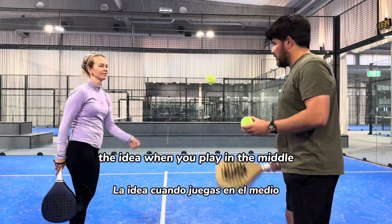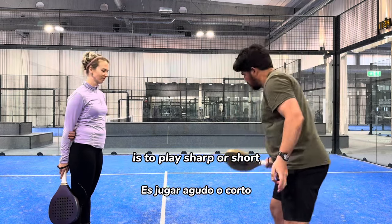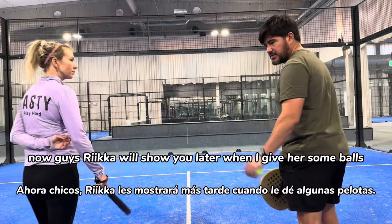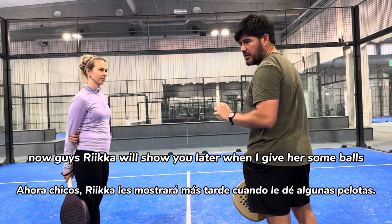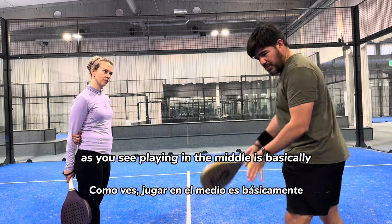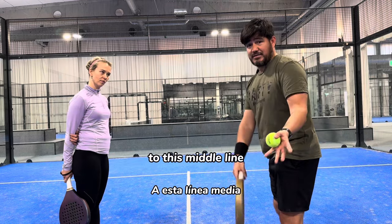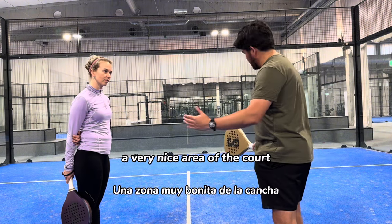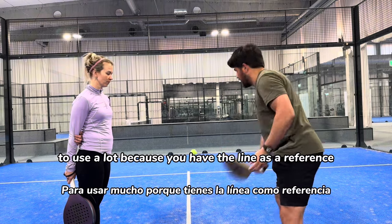So the idea when you play to the middle is to play sharp or short — short as in maybe two bounces. Rika will show you later when I feed some balls what we are working on to achieve playing in the middle. Playing in the middle is basically playing as straight as you can to this middle line. That's why I think it's a very nice area of the court to use a lot, because you have the line as a reference.